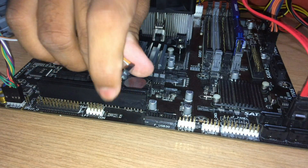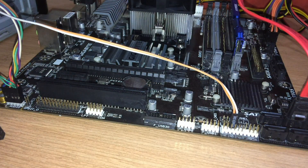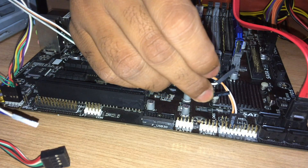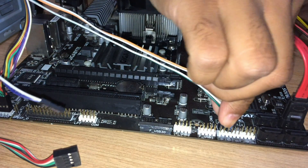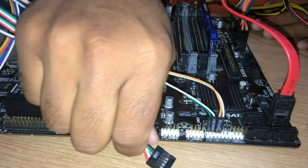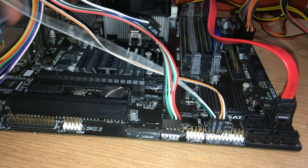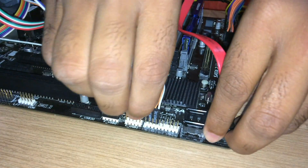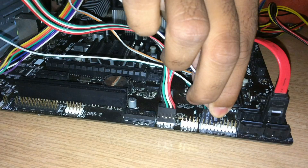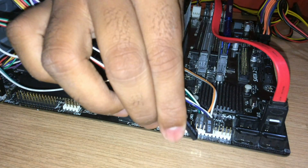This is for the power on/off switch — the label 'power' is written on the pin header. These are LED pins. This is the reset/restart pin. This is the USB front panel pin — this is where that pin goes. And last, this is the HDD LED pin which shows that the hard disk is working.